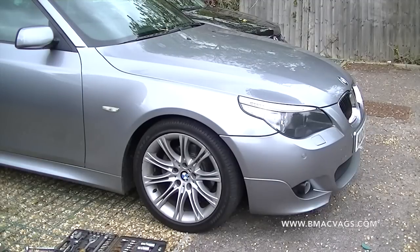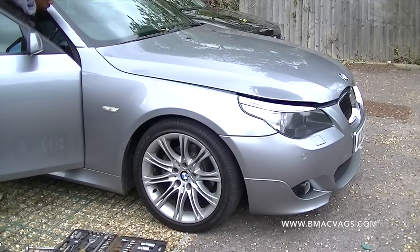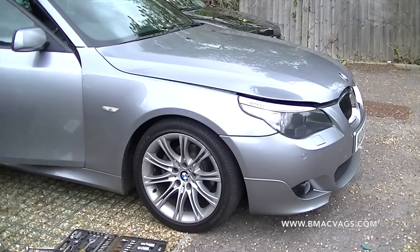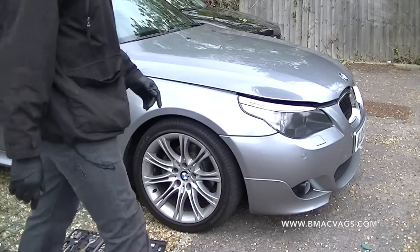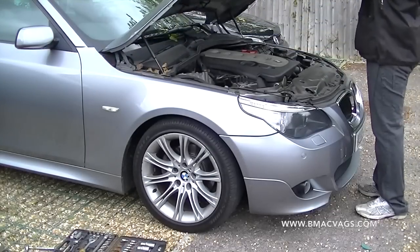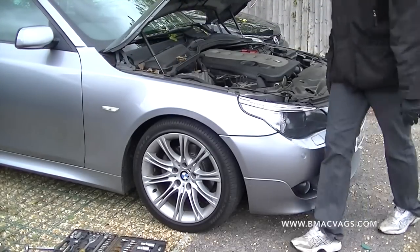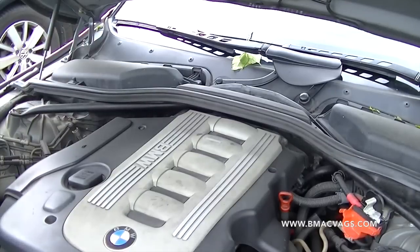In this video we're going to be working on the BMW e60 — my car. We're going to be changing the swirl flaps. These have got a bad reputation for failing and falling into the combustion chamber itself and doing loads of damage, so we're going to change them as a precautionary measure.